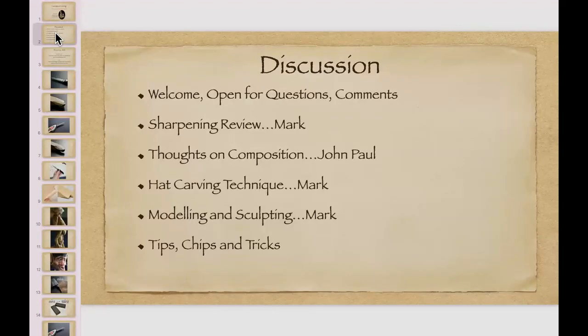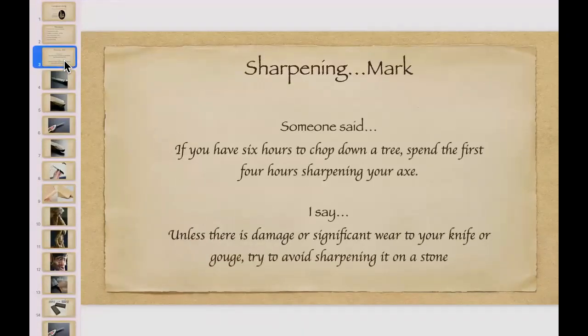Let's open it up for 60 seconds. If anybody has any questions or comments at all, now's the time. Okay, let's start with sharpening.